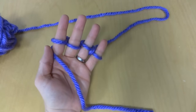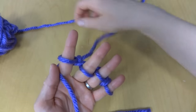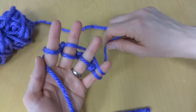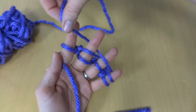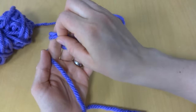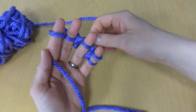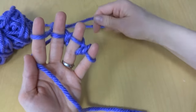Now you'll have one loop on each finger. Take your yarn tail — the one connected to the ball — and go over your middle finger, under your ring finger, around your pinky, then come back over your ring finger, under your middle finger, and around your index finger. Now you have two loops on your fingers again, so lift up and off the same way as before. You might want to bend your fingers — that helps too.